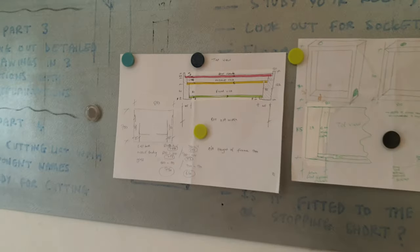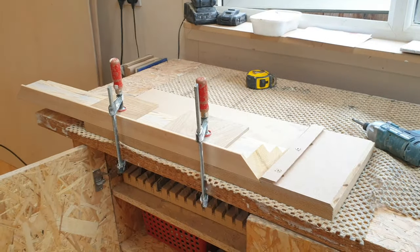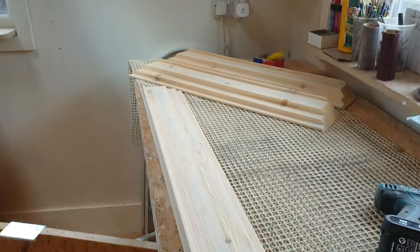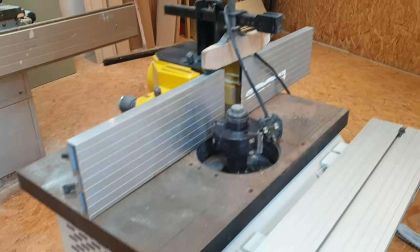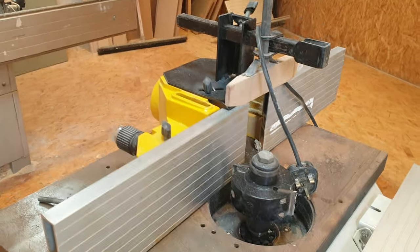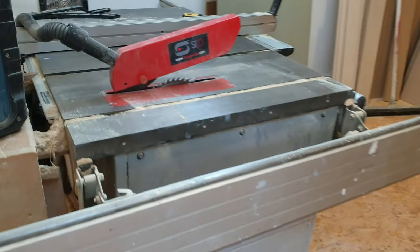What we're trying to achieve today is biscuiting these frame pieces that we've made up. You can see the profile of it here and all four pieces have been made - two at 700, two at 800. We used a combination of the spindle - I made a little video on that. You can see the rebate block used to make one or two of the rebates, and the table saw did the rest.